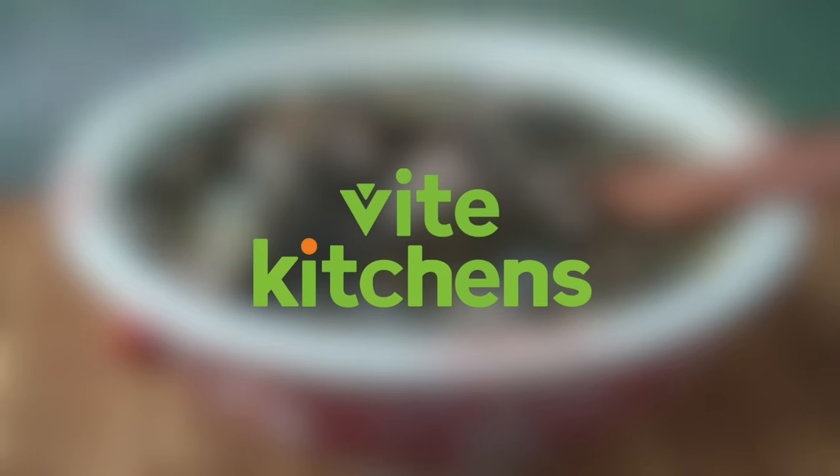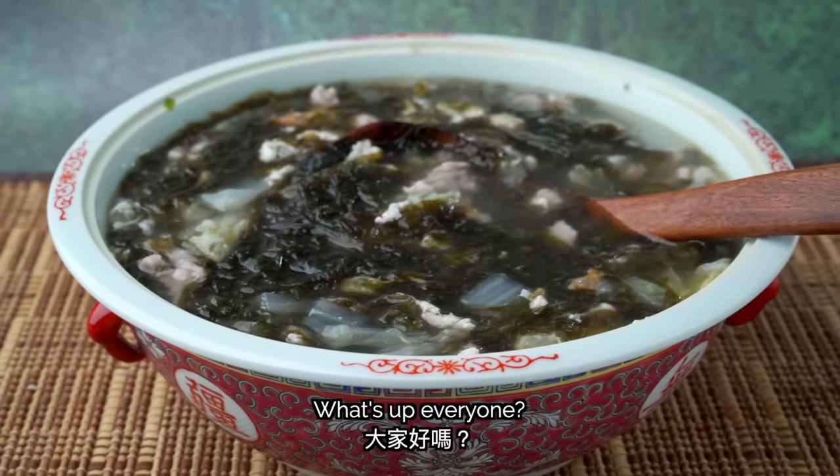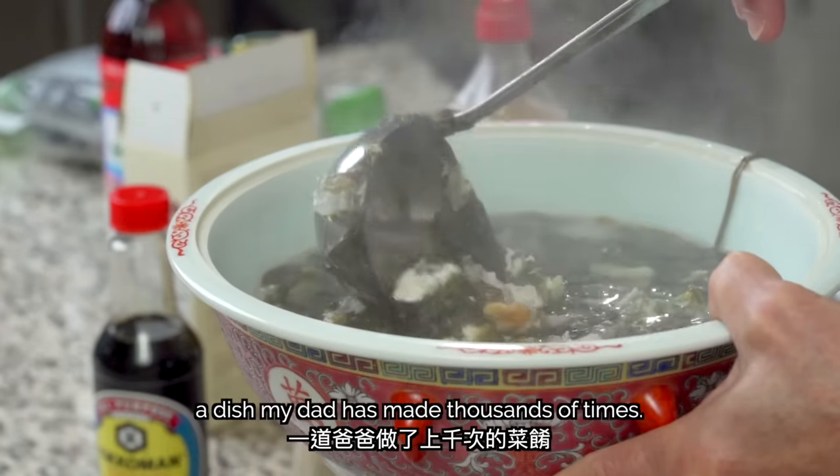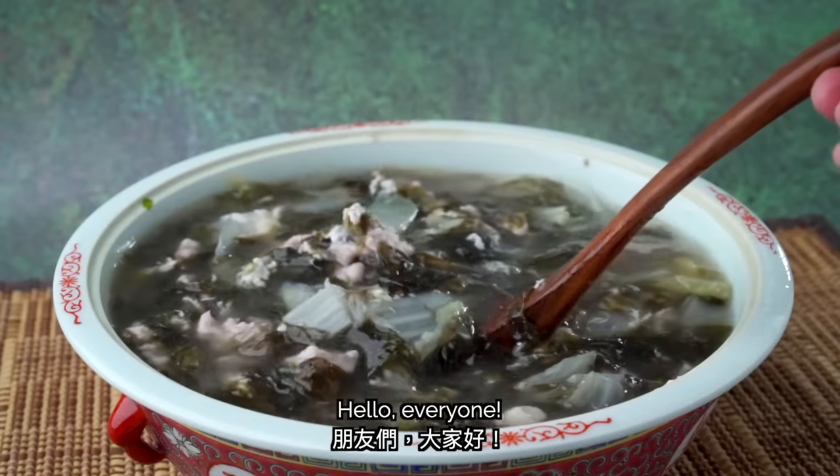This video is sponsored by Veidt Kitchens. What's up, everyone? Today we're making 紫菜湯 — Seaweed Soup — a dish my dad has made thousands of times. Hello, friends!